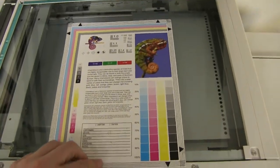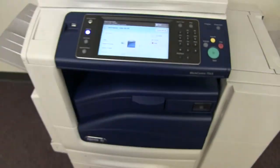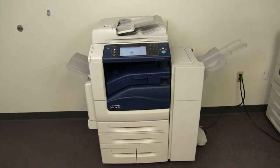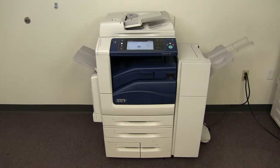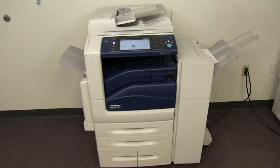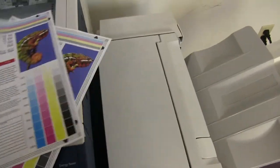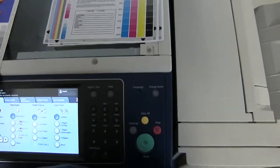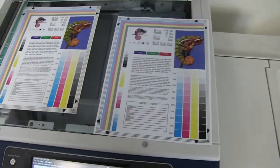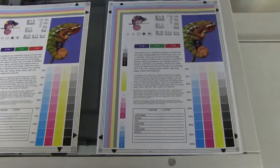Now we'll go ahead and run a few test copies to show the color quality of this machine. Here we have our color copy test chart and we'll go ahead and run two color copies. Here we have our test copies — we'll go ahead and place them on the glass next to our chart. As you can see from our test copies on the glass and our test chart to the left, a good color image on this machine.